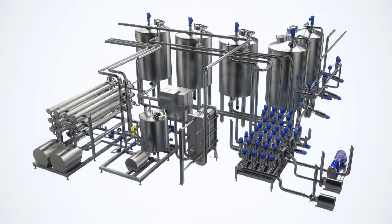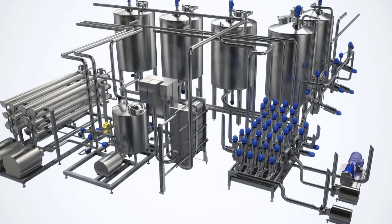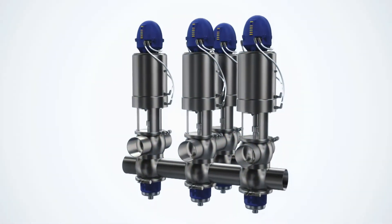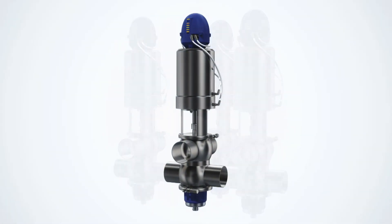The Alfa Laval unique mix-proof valve is a double block and bleed valve that provides maximum flexibility and safety for sanitary flow processing. It handles two different fluids at the same time with absolutely no risk of cross-contamination. This means that a single mix-proof valve most often replaces two or more valves of other types.